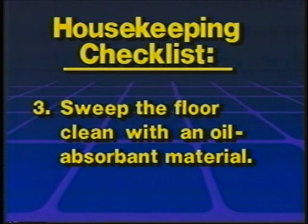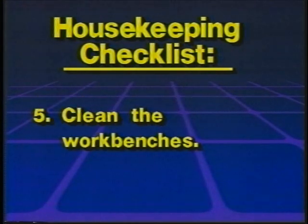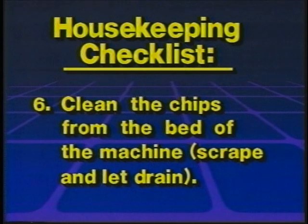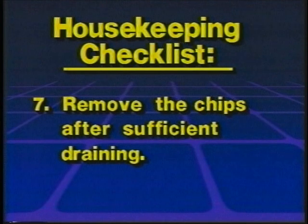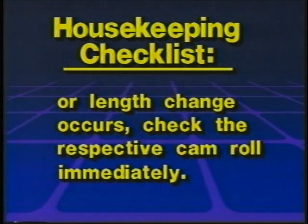Brush or wash the chips off critical areas. Sweep the floor clean with an oil absorbent material. Put away all tooling, cams, and attachments from the last job. Clean the work benches. Clean the chips from the bed of the machine — scrape and let drain, then remove the chips after sufficient draining. Check the condition of the cam rolls and pins each time the cams are changed. If a sudden diameter or length change occurs, check the respective cam roll immediately.